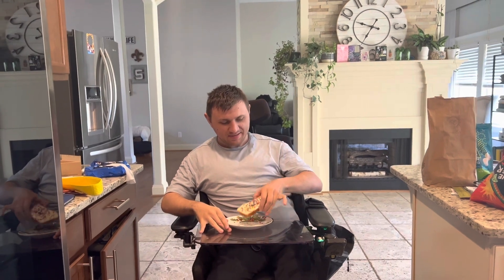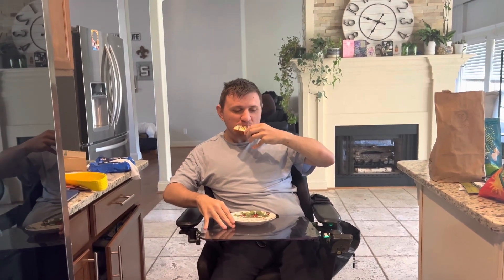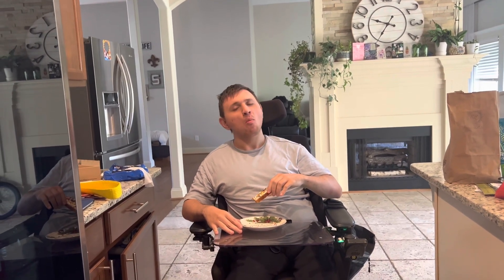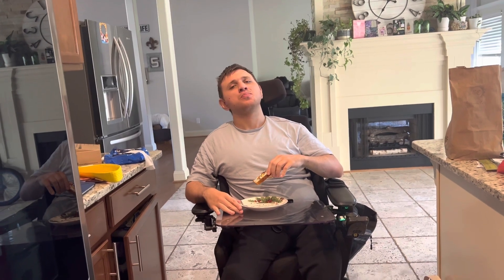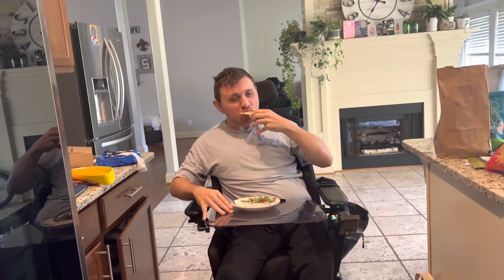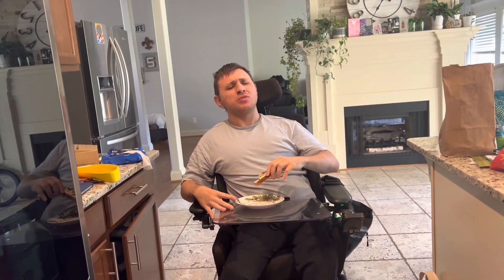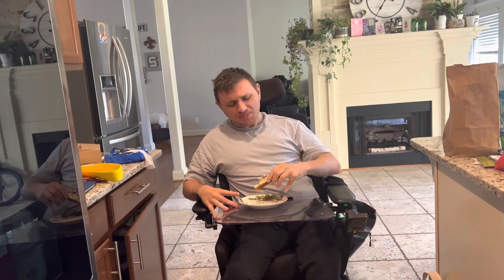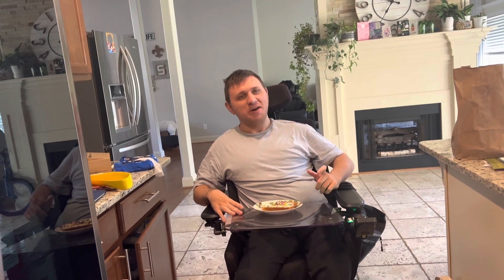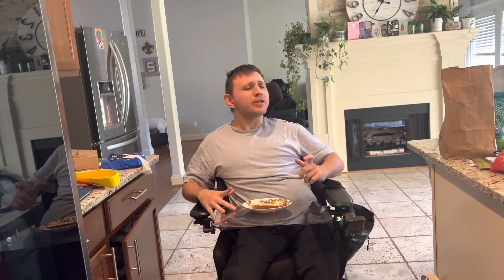Okay, this is how it turned out. Let's try it. I would probably give this like a 6 out of 10 — it's not as good as I thought it would be, but it's okay.